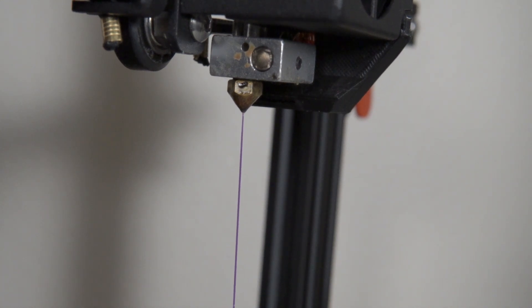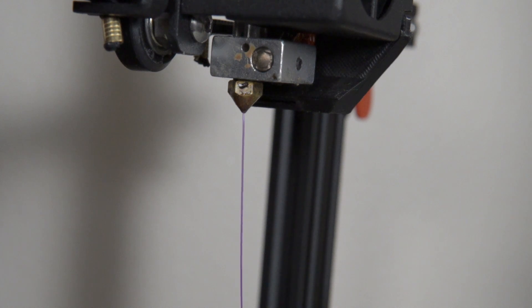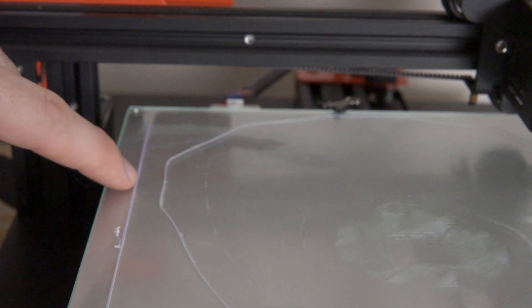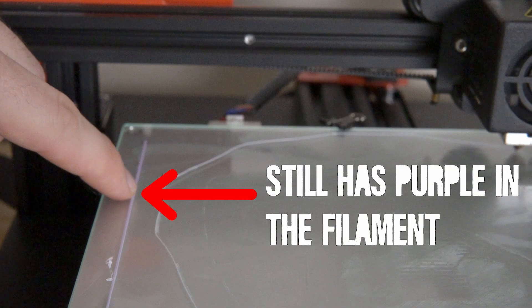One other added benefit is when you're transitioning from a dark filament like black to a light filament like white or light gray. Sometimes there's a little bit of color bleed. When switching filament colors, you try to purge until you see the correct color, but every once in a while there's still a little of the old color stuck in the hot end. By printing that skirt around the perimeter, any remaining old color will print into the skirt instead of into your actual model, which is really nice.